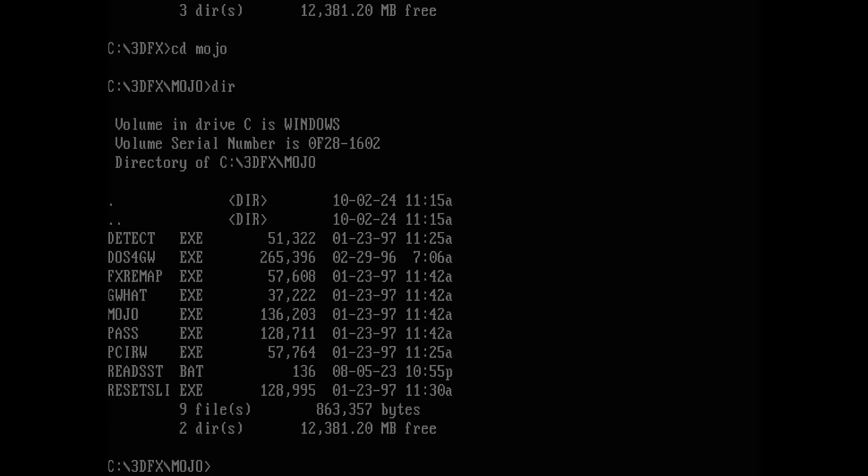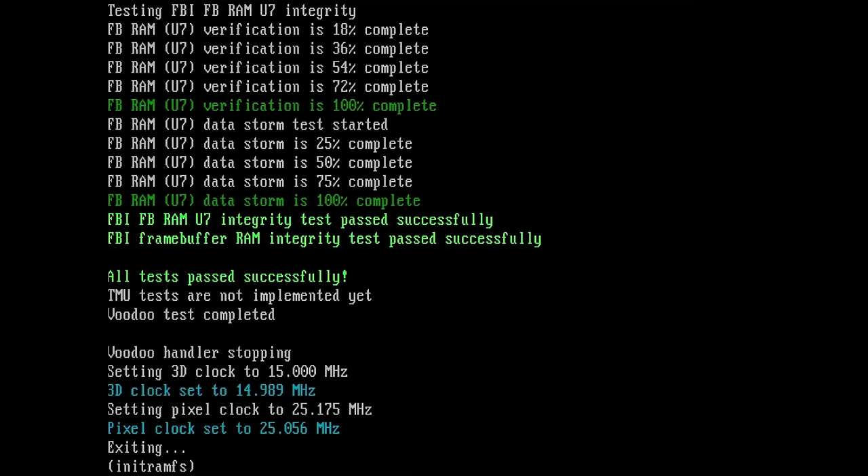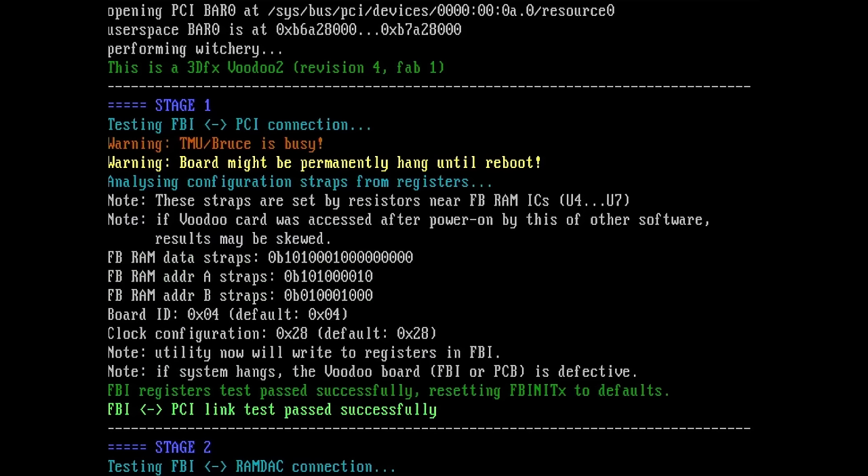Let's run Mojo and see if we find something interesting. Voodoo board number 0 — we have 4 MB FBI memory — but we have 0 MB on TMU. So here we have a problem. Witchery cannot find problems with the TMUs yet; however, we do have a working FBI chip and working frame buffer memory, so at least the card is not completely dead. It was detected by Windows and we could install the drivers, but they didn't work.